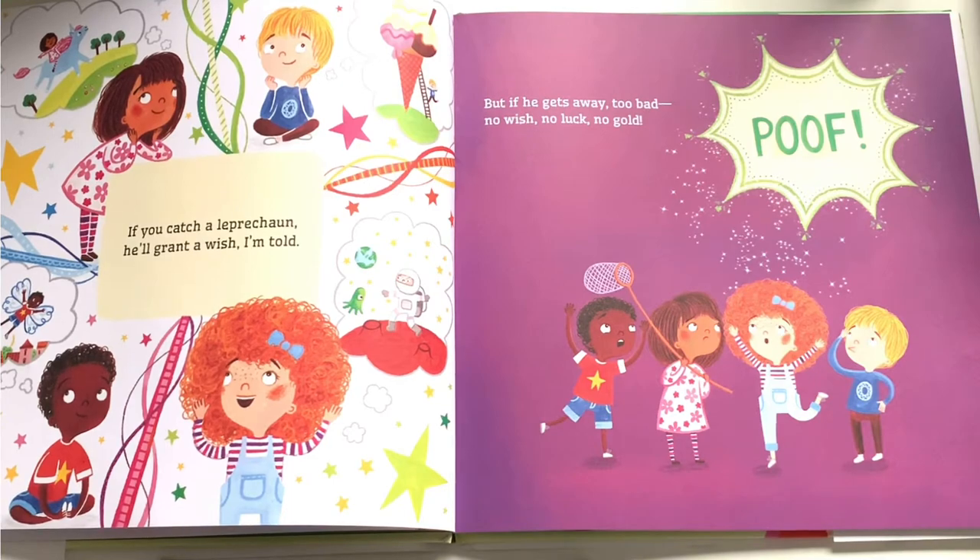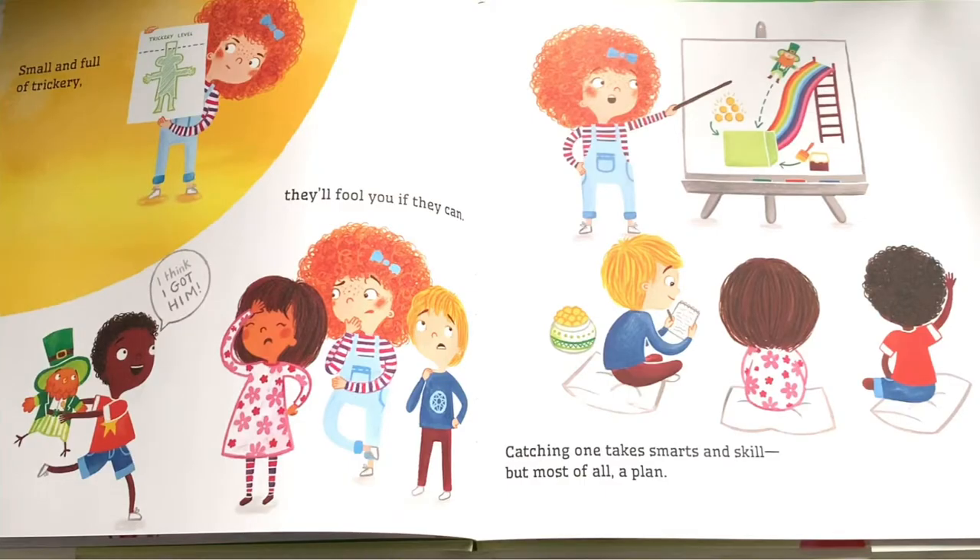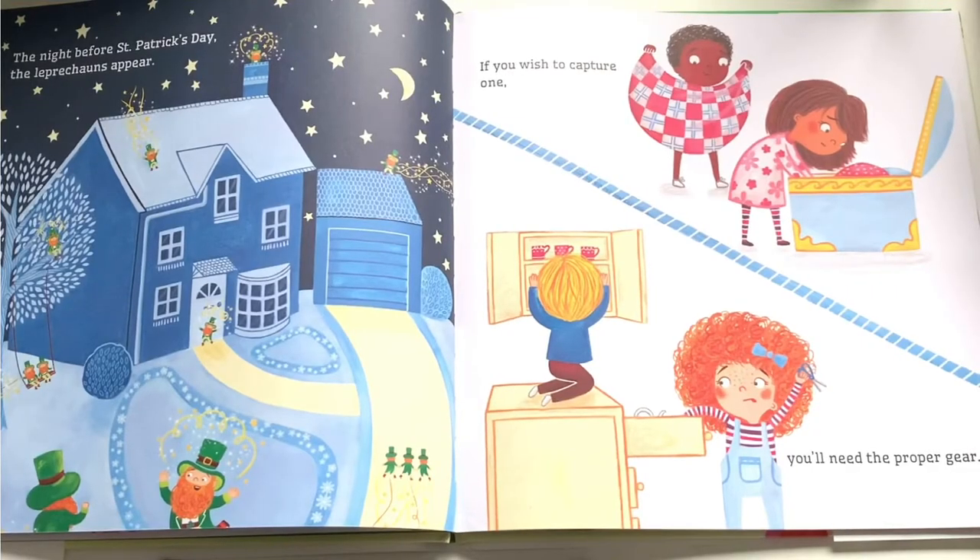No luck, no gold. Small and full of trickery, they'll fool you if they can. Catching one takes smarts and skill, but most of all a plan. The night before Saint Patrick's Day the leprechauns appear. If you wish to catch your one, you'll need the proper gear.